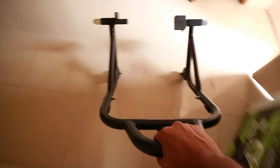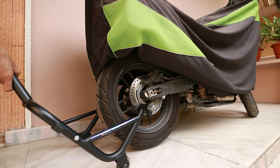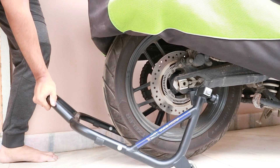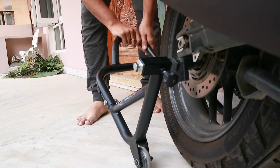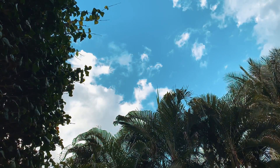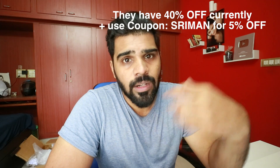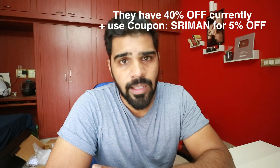A paddock is really, really useful, especially for ones who want to maintain their chain and do some basic maintenance on their bike. Let me quickly demonstrate this on my bike. You guys can use this coupon code and get a little bit of discount on their website across all the accessories. I'll put a link in the description where you can order this from grandpitstop.com.